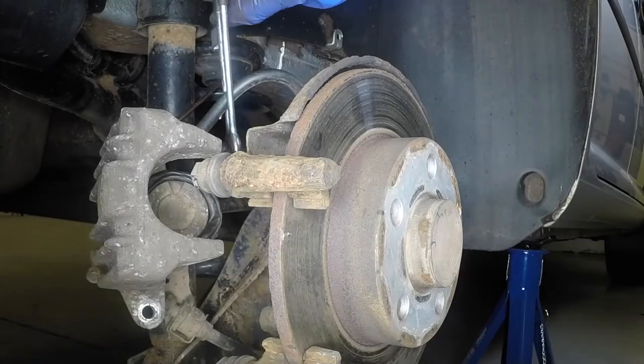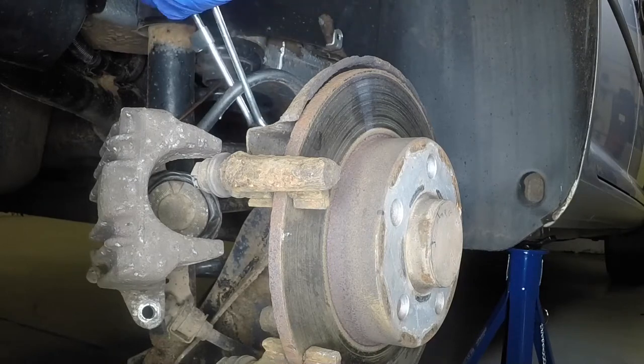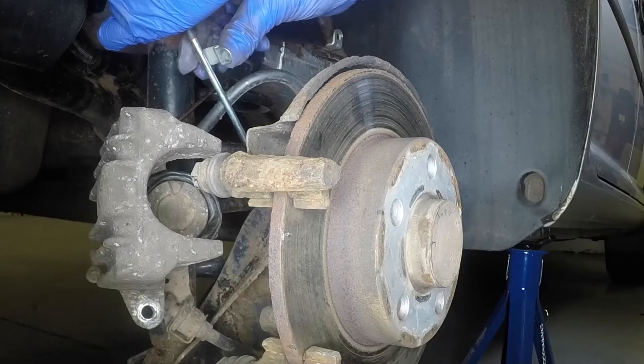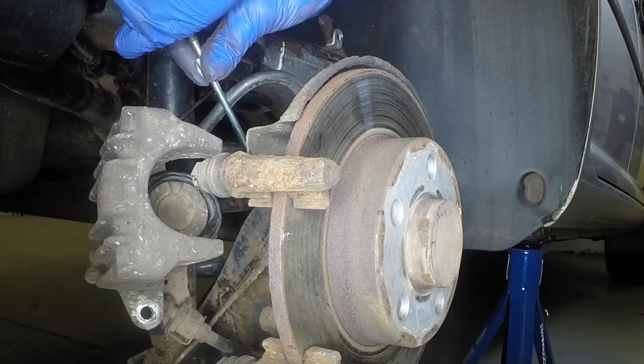If new brake pads are to be fitted, it will be necessary to retract the piston fully into the caliper bore. To avoid any dirt entering the ABS solenoid valves, clamp the brake hose.